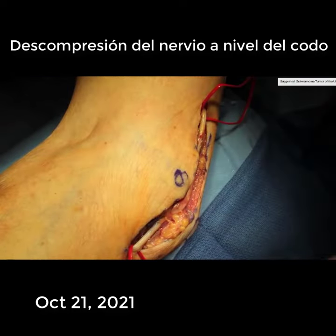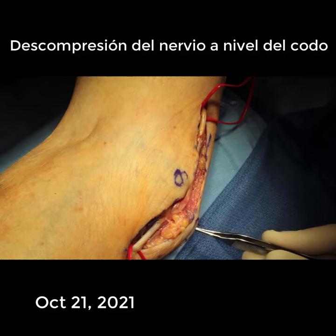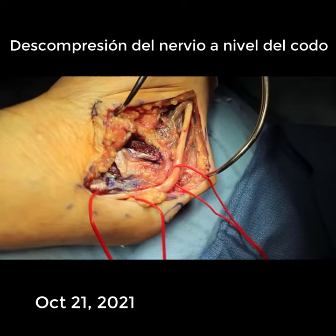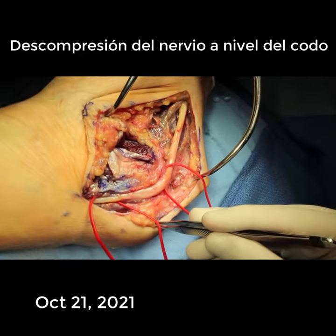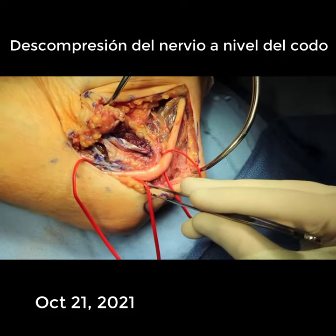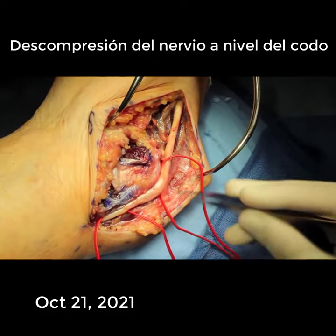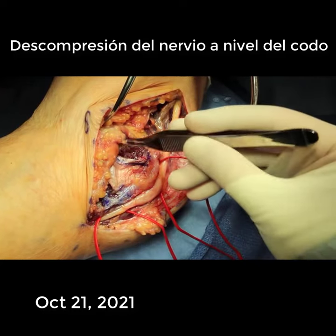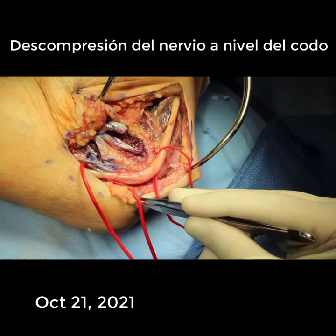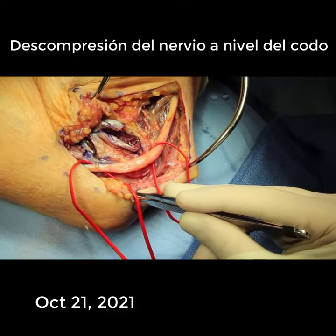Here you can see the medial epicondyle as before and the olecranon. We have made our incision, and here is the nerve that has been dissected and is now free. As we flex the elbow, you can see the nerve wants to flex over the medial epicondyle. You can see where the nerve has been thickened from this repeated trauma, and we want to try and prevent this with the surgery.